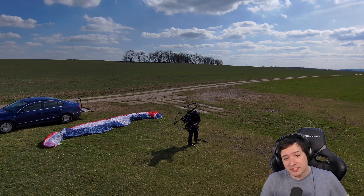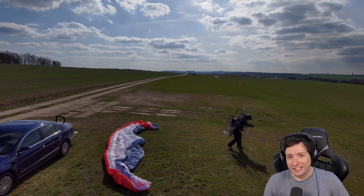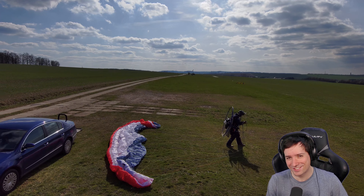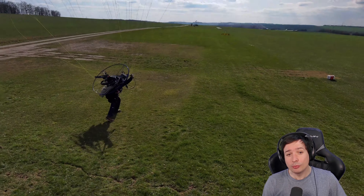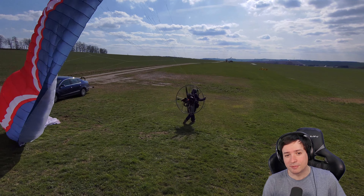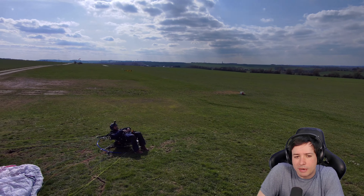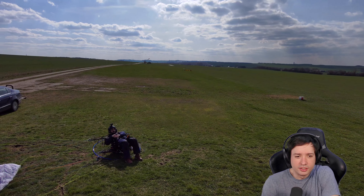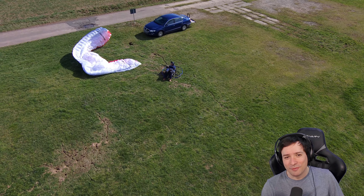Here comes my mistake, nicely filmed from the Skydio drone. Whoops! Something is wrong. I already turned off the engine, thankfully, at this moment. It didn't do much to me other than hurting my pride a little. I got something that pinched into my rib, probably the arm of the harness, but it's not too bad. It's more the pride that got a hit from this, and you can see I'm laying there like a turtle on my back.